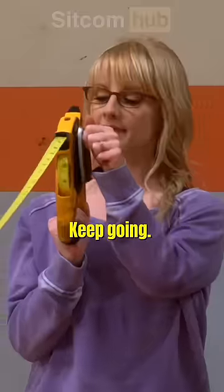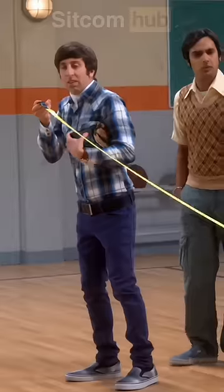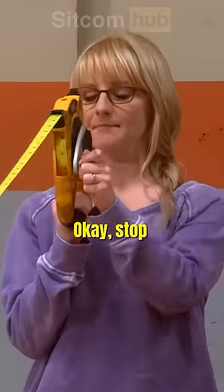How much further? Keep going. How about now? I'll let you know. Are you saying stop and we're just too far away to hear you? Say stop.